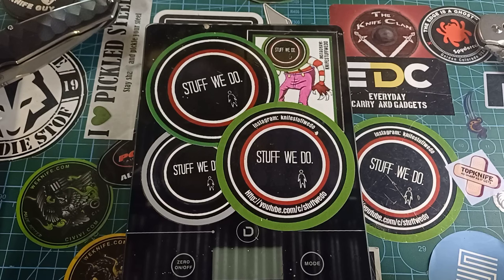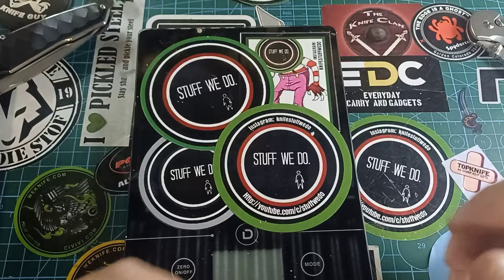Good day world and welcome back to Stuff We Do. All the knife stuff you love — knife reviews, knife tastes, knife modifications, and outdoor stuff with knives. Today we are not looking at a knife. Today we have a huge channel update.